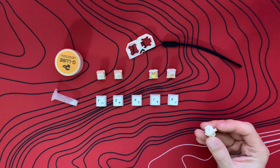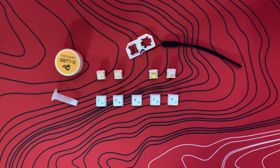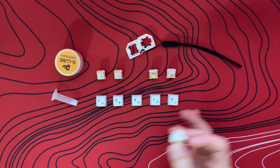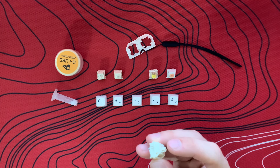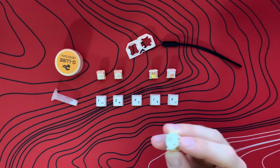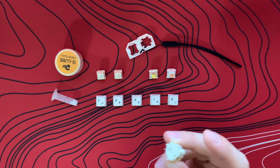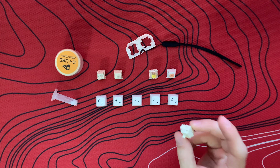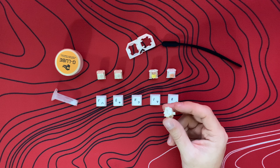Starting off with the NovelKey Cream switches — that's kind of hard to say — here is the unlubed switch. I'm going to do one underneath the camera and one in front of the mic for all of the switches. As you can tell there's quite a bit of pinginess to it. The return of the stem is rather loud and they're quite scratchy. A lot of people have told me these are very smooth switches.